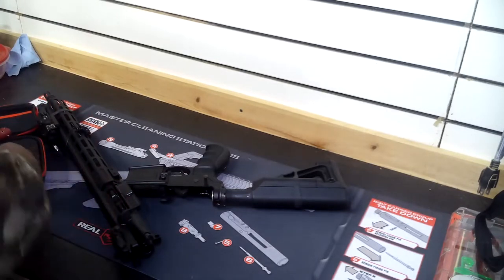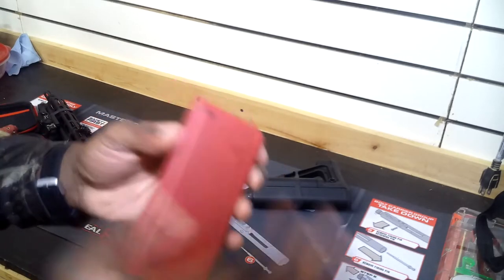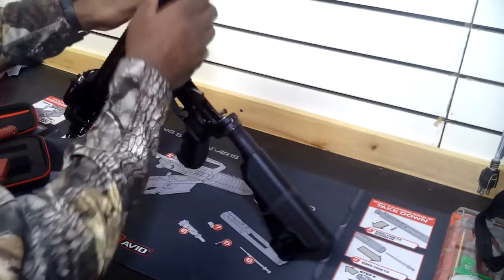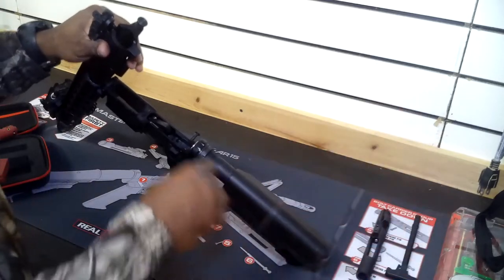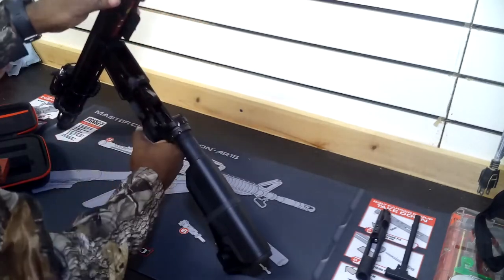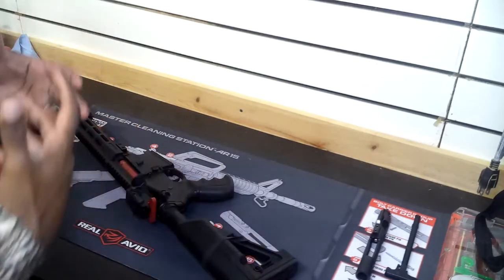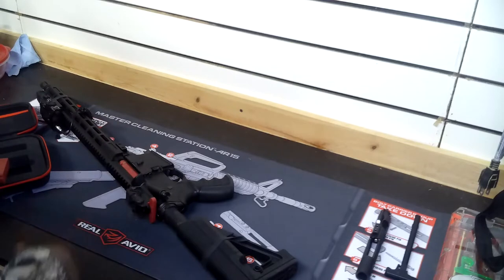All you're basically doing — you also have the battery pack, which acts as your magazine. To charge it, it does come with a charging cord — it's a micro USB, plug it in right there. What you do is just take the bolt carrier group and charging handle out just like you would for normal maintenance. You then drop in your laser. Once it's in, it's in. Then you just close up your upper and lower receiver, connect those together, and that's the whole installation.